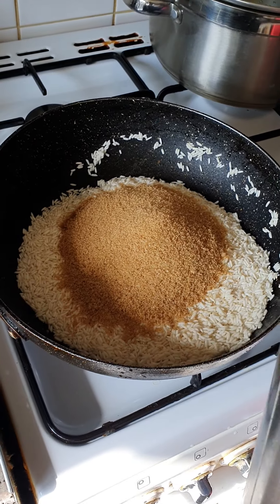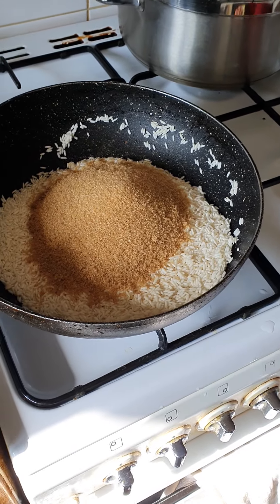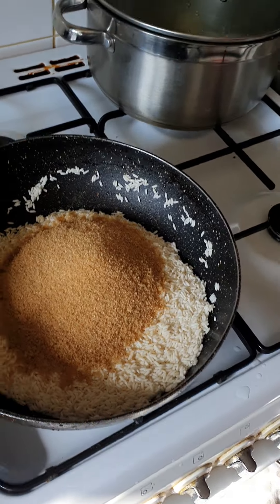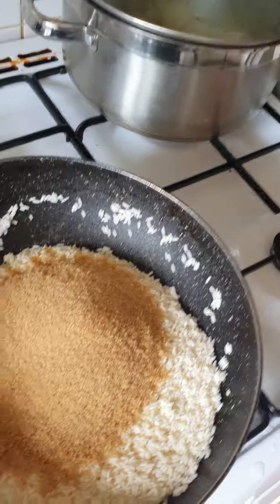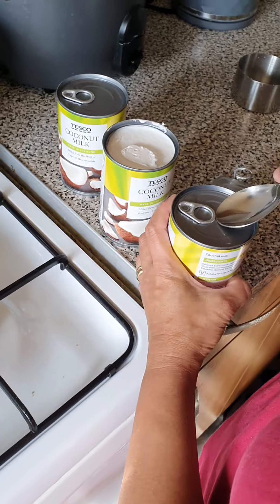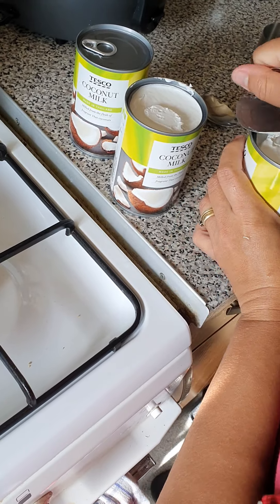One cup and two tablespoons of brown sugar — it's nicer and more delicious. If I had panocha I would use panocha, but because I don't have panocha sugar I'll use brown sugar. This is my own version of making kalamay sticky rice. It's more nicer when you cook it slowly. I just bought this earlier — made in Thailand.